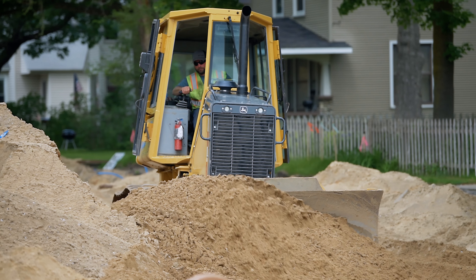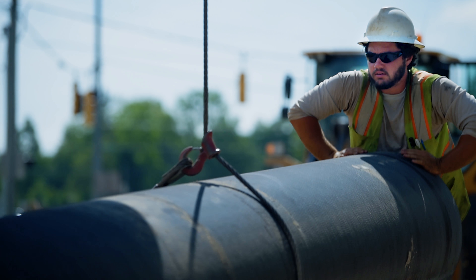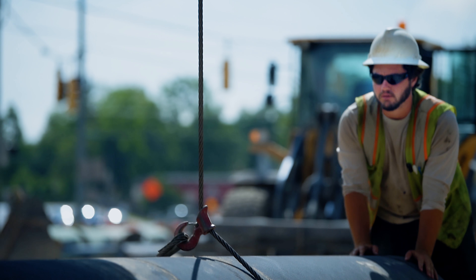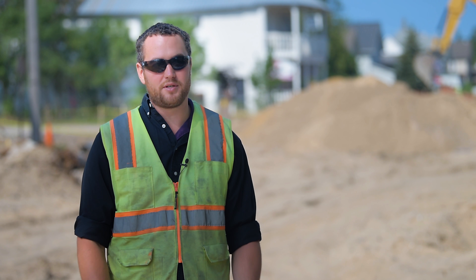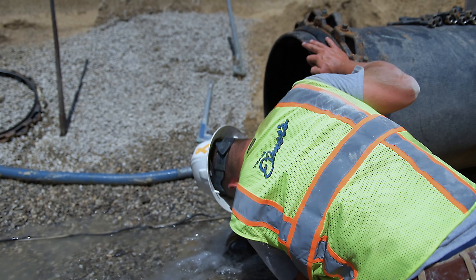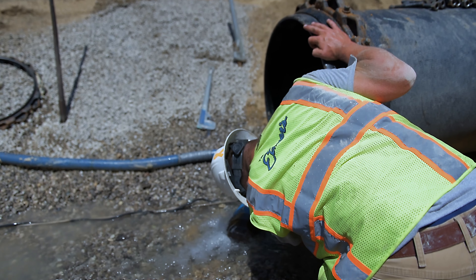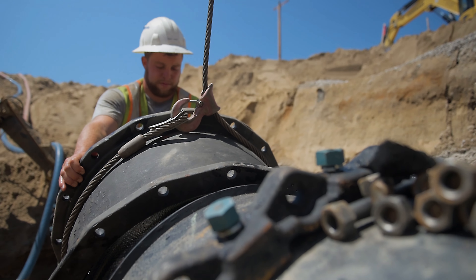The particular reason we're installing such large diameter pipe is not because the people on the street use so much more water than anyone else. It's actually a transmission main that comes from different parts of the system — whether it be coming from the wells or a tower — in order to feed the entire city. This 24-inch main in particular hooks into a section of 16-inch pipe that feeds town, and eventually it'll be what they call a transmission main.